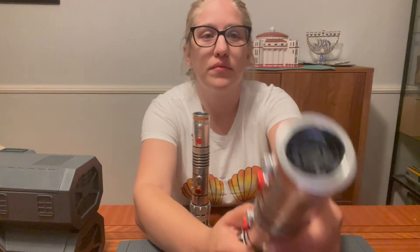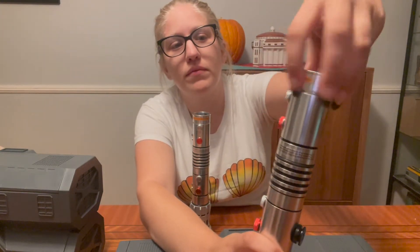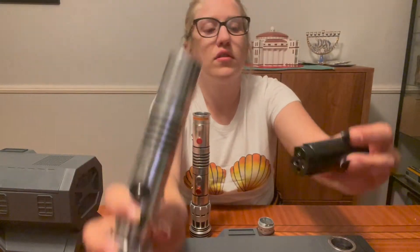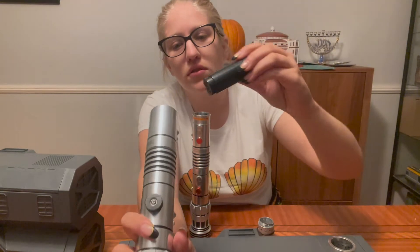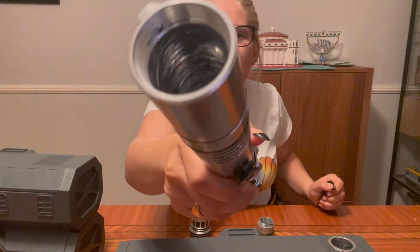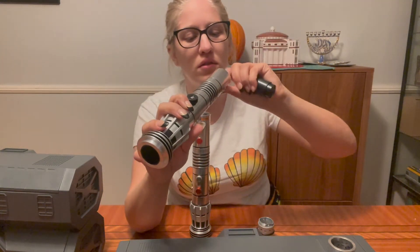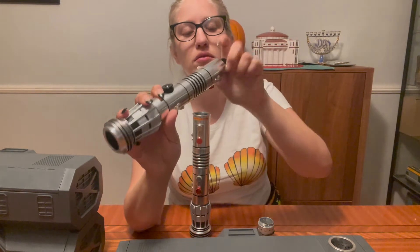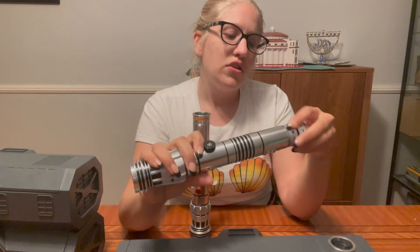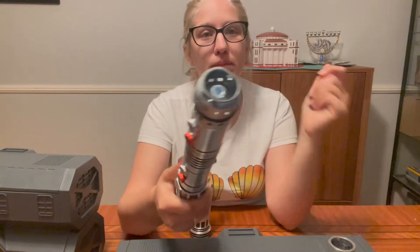On the bottom, you have your battery compartment — unscrew it. Here's your batteries. Can you see how scratched it is in there? Disney, you need to do a better job finishing your product — your metal interior. Then we just screw it back in. You have your lightsaber.